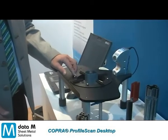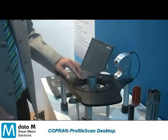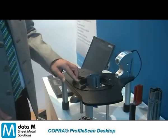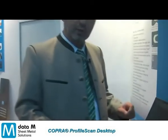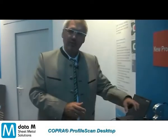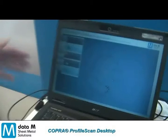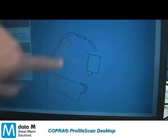I just rotate and have the whole 360 degrees of the profile scanned automatically. Once I complete the 360 degrees, it is automatically converted to a complete cross-section and shown on the screen. If you come over and have a look at the screen, you get the main predefined dimensions.